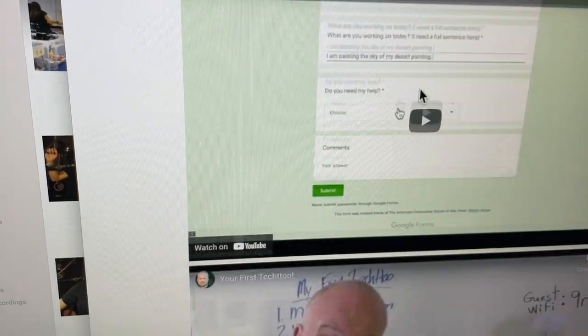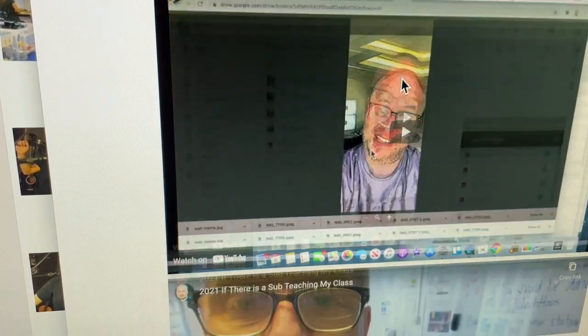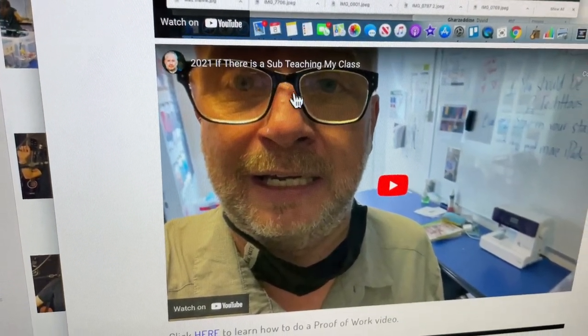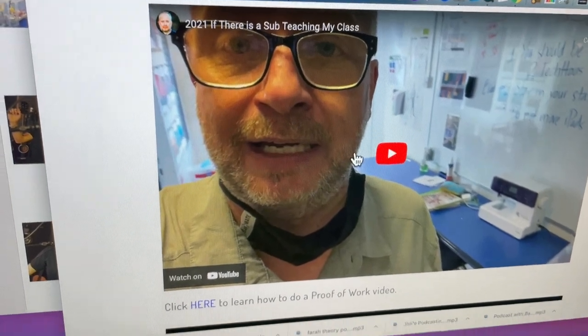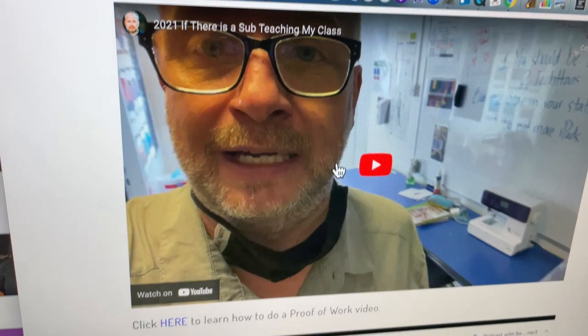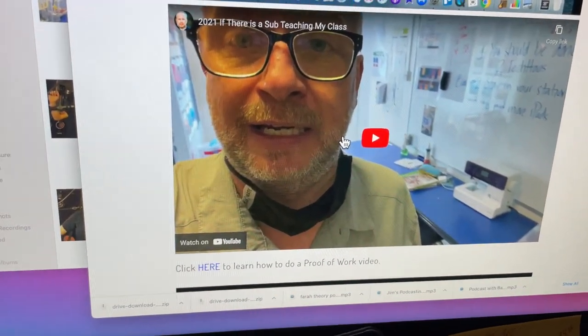Let me just let these videos load up. Let me scroll down until I find it. Their first Tech Two — how to do a Tech Two. Here we go. 2021: if there is a sub teaching my class. So just assign that to all the students to go watch right now. They just put their little headphones on. It is only like a minute long or maybe a minute and a half, but have them all go watch that.